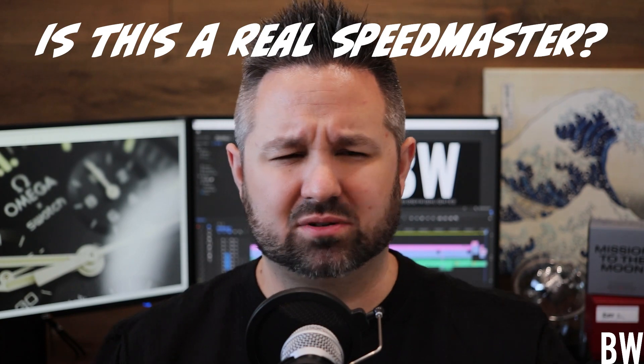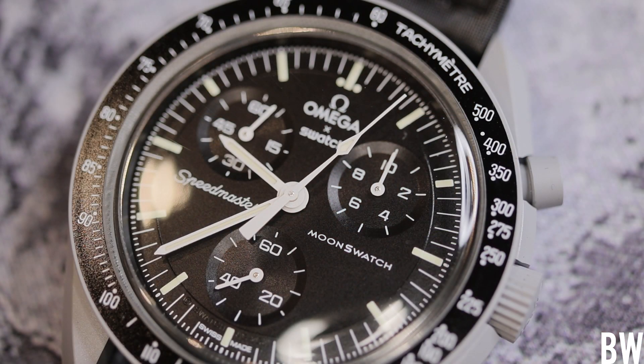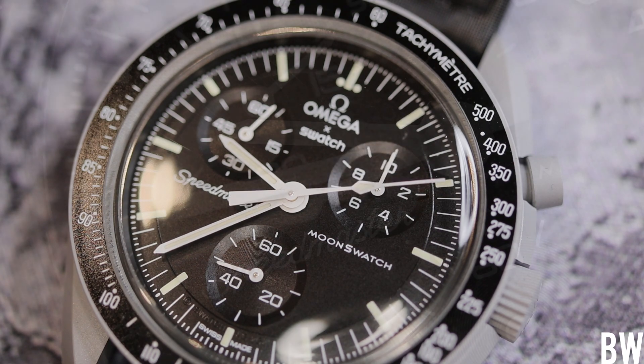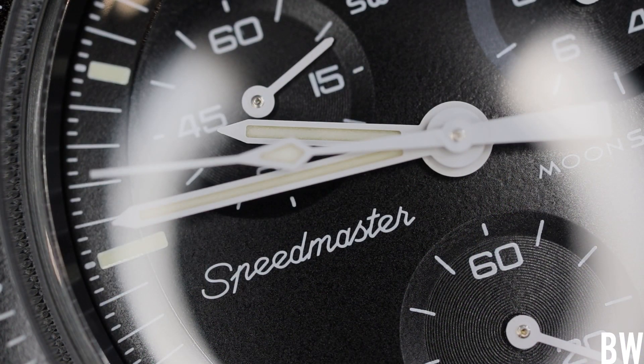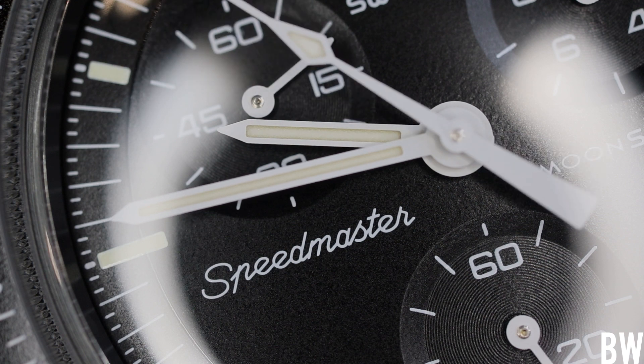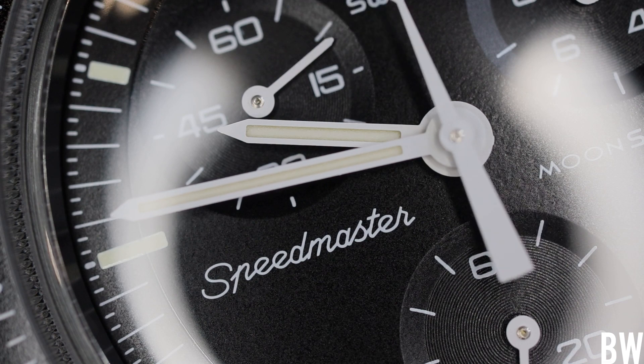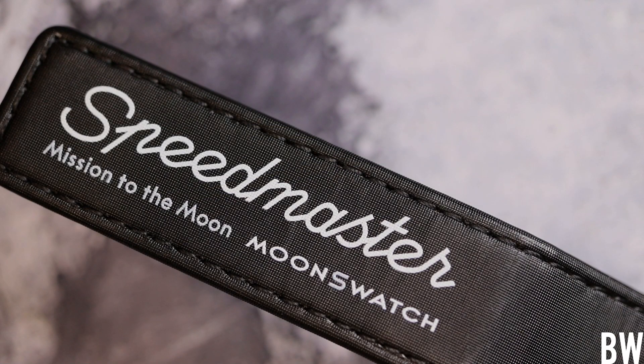The first question: is this a real Speedmaster? It's a $260 Omega-Swatch co-branded product called the Moon Swatch — is it a Speedmaster? The answer is yes, absolutely. You look at the dial and see not just the likeness and detail work, but the colors, and you see 'Speedmaster' displayed in the correct font. Zoom out and you can see a very large Speedmaster signature on the Velcro synthetic strap. This is absolutely being marketed as a Speedmaster.